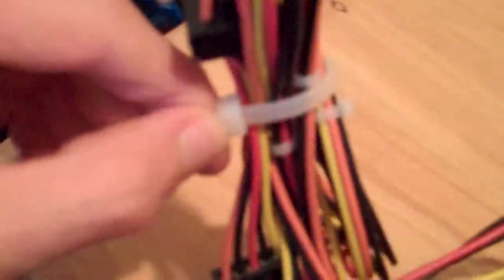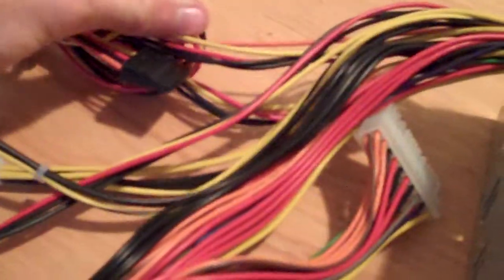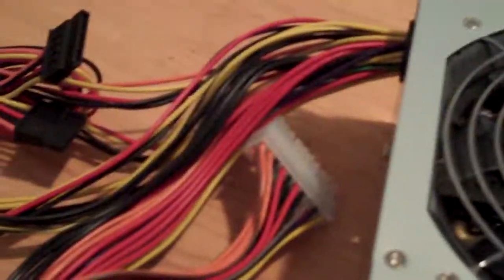The power supply does come with some of the cables already zip tied with mini zip ties, which is nice. It's not sleeved, as you can see, but you could probably buy a sleeving kit and sleeve it yourself. I was actually thinking of getting a nice black sleeving kit, because multicolored cables don't really look that nice inside the case, especially if you have a side window.